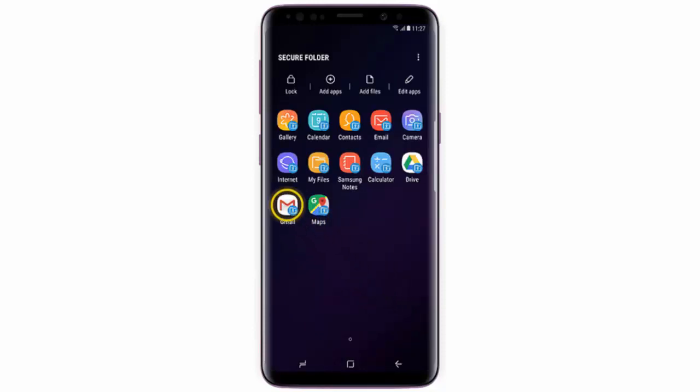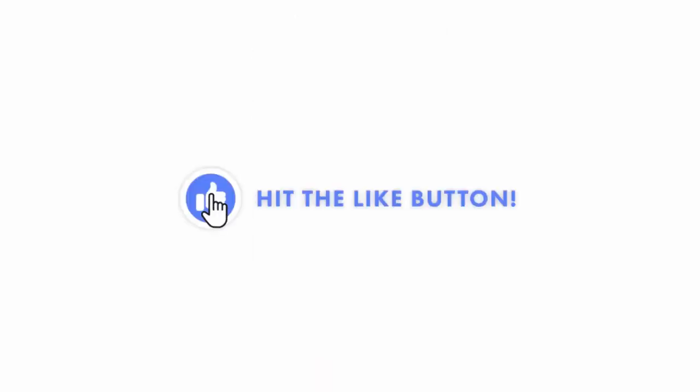Tap an app to open it. That's it. I hope this video was helpful. If it was, don't forget to hit the like button — I would really appreciate it.